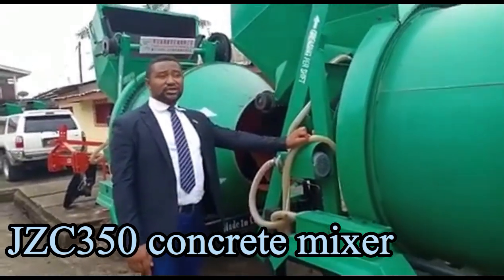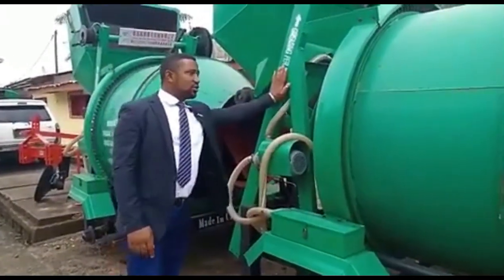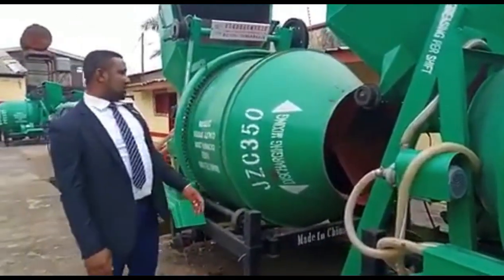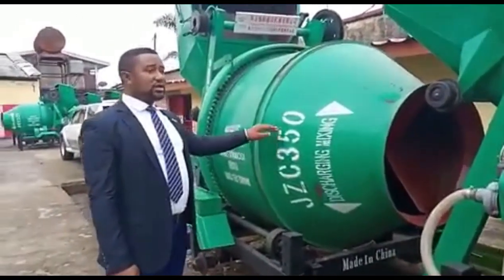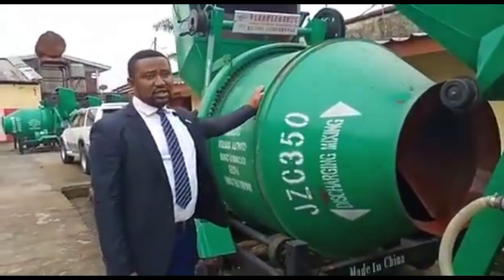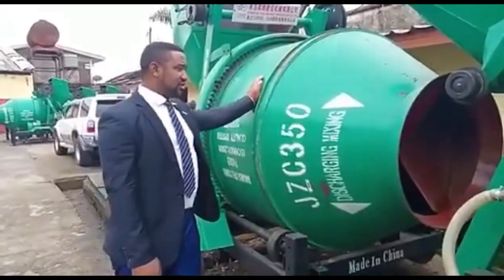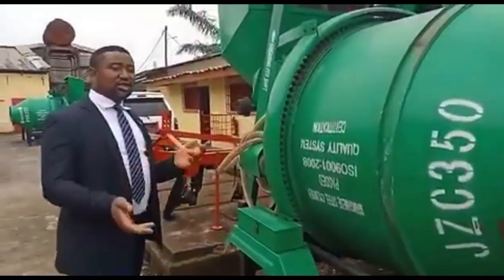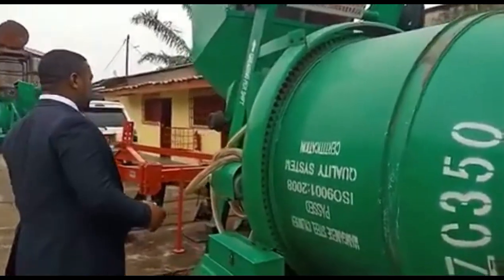These are the concrete mixers we have in stock: the GZ C350, 560 liters — either with the electric motor or with the GZ engine, of course.